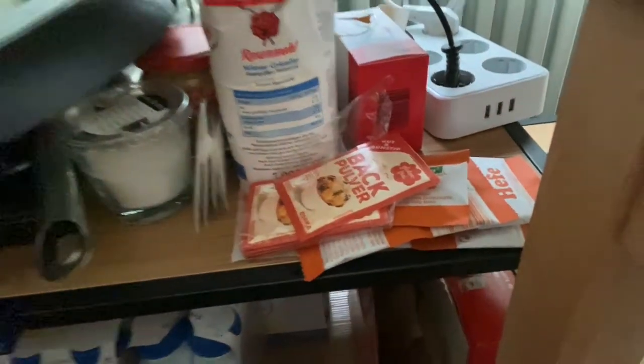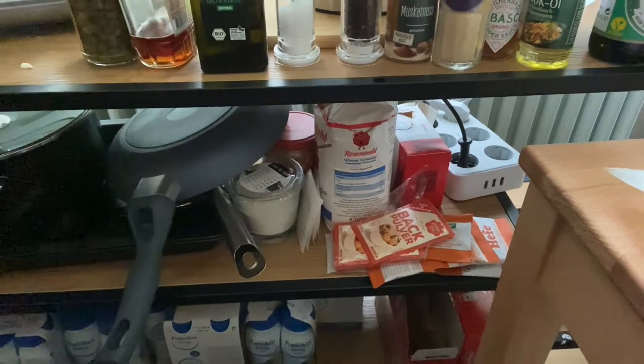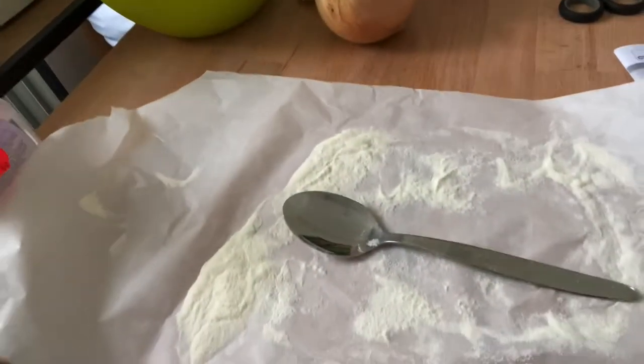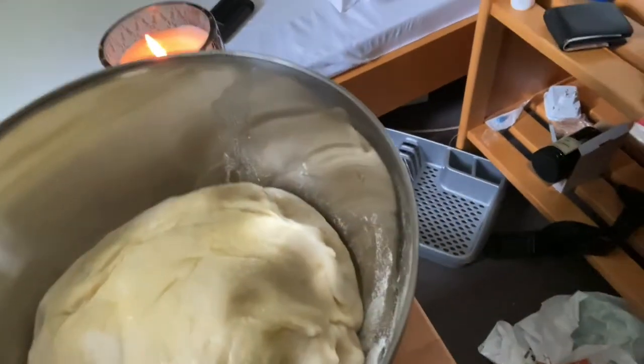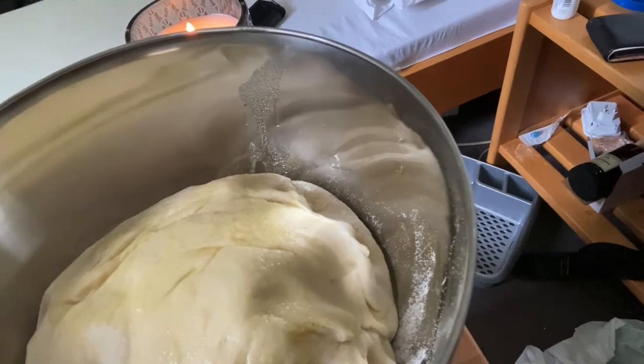That really helps. We have our Backpulver and our Hefe, which is baking powder and yeast. We've made our dough following the directions, and there's our lovely dough ball sitting patiently for an hour. It's not that hard.